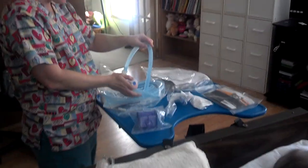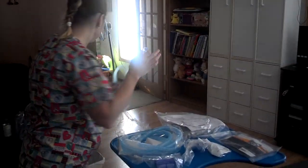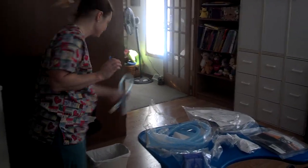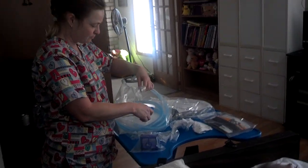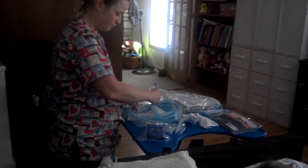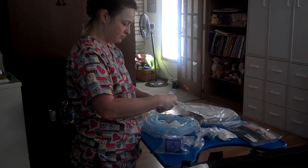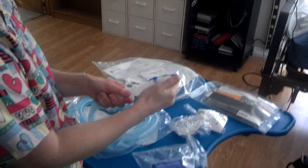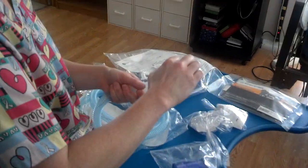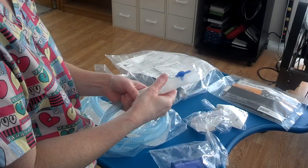So watch what Amy's doing — she got out the MDI adapter, that short piece of flexible tubing. That is for when we use the water chamber humidifier, which we don't use anymore now that we're using the HME, which is a heat moisture exchanger. That's the meter dose inhaler that she's connecting to the end of her blue tube.